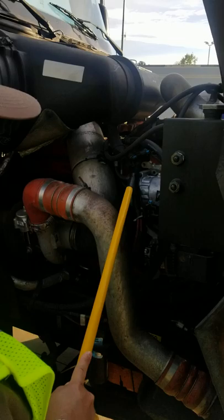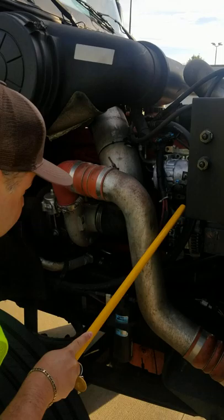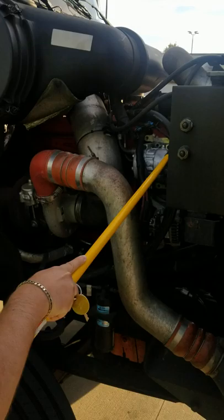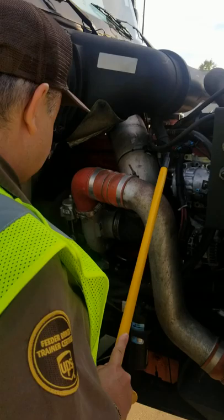This is my air compressor. My air compressor is properly mounted and secured. I hear no leaks from the air compressor. The air compressor is also belt driven. The belt has no more than a quarter inch excess play. The belt is in good condition — no cracks, no damages. The compressor is properly mounted and secured, and I can see that all the bolts are in place.